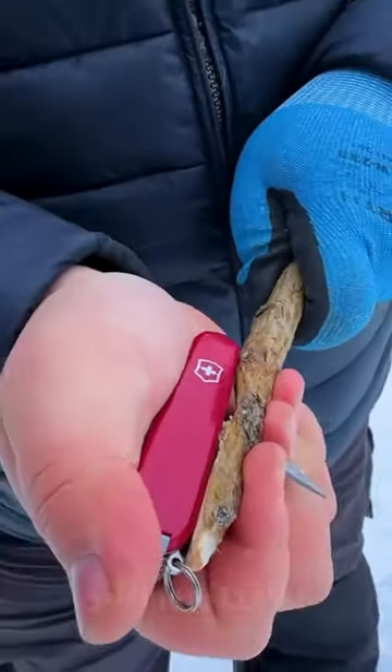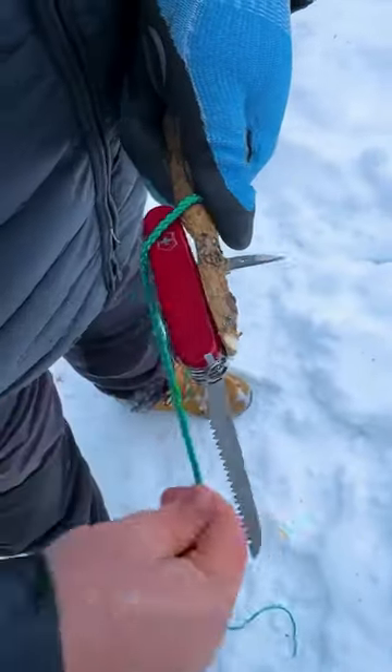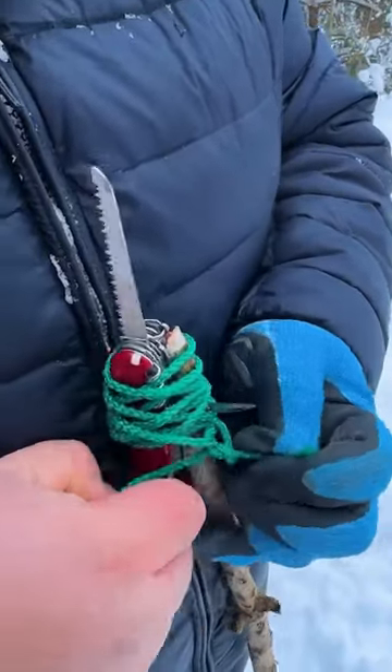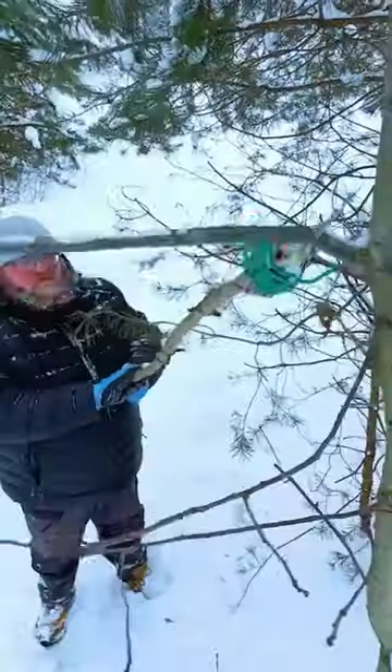This man has a survival hack you need to know. He cleverly uses a part of his knife to attach it to a long stick. He extends the saw and ties the knife to the stick for added security. With this tool, he can easily cut the high branches he needs.